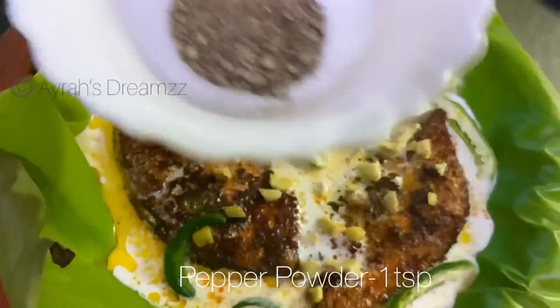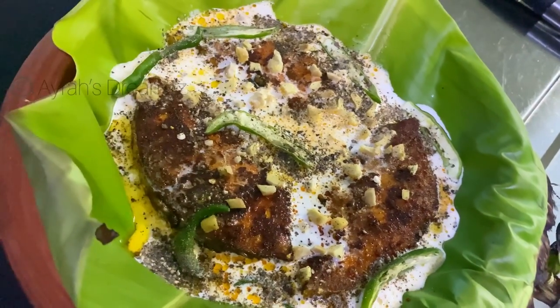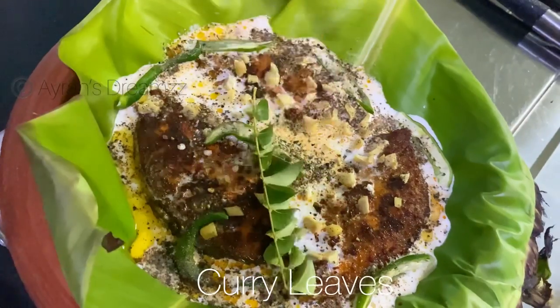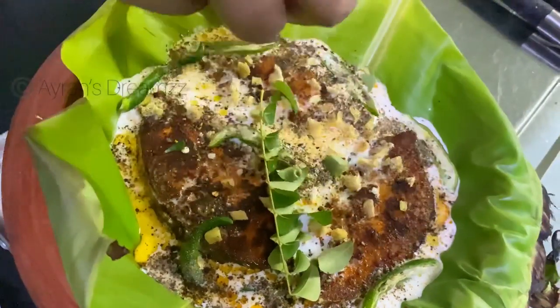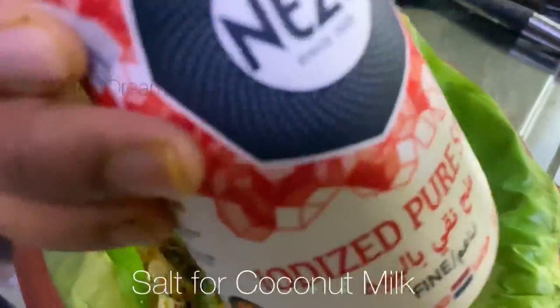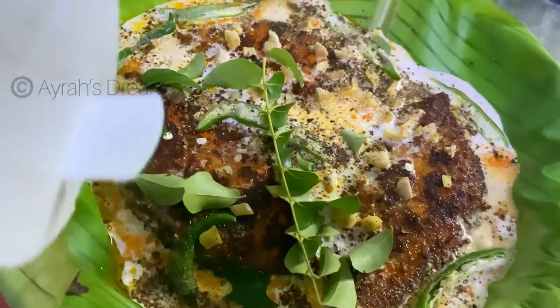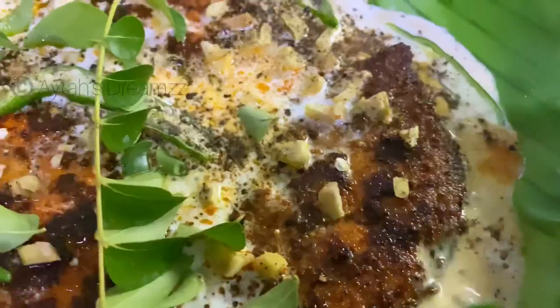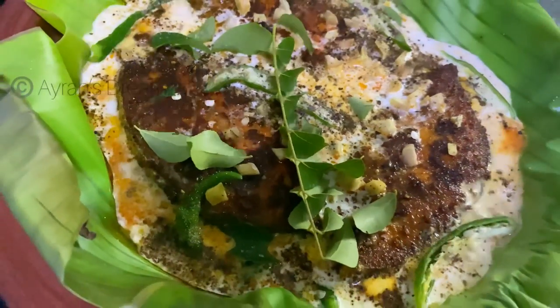Now add pepper powder — 1 teaspoon of pepper powder. Add a little bit more and put it in with the fish. Then cover it.